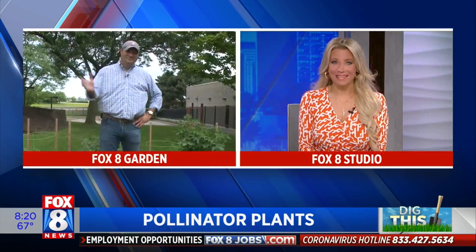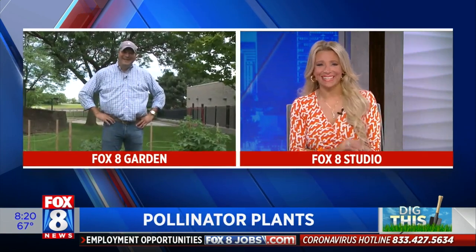Welcome back to Fox 8 News in the morning. I'm Stephanie Schaefer. Did you know this week is National Pollinator Week? What species of plants help our bees locally? AJ Petiti joins us now with some tips, and we're checking in on the Fox 8 Garden.